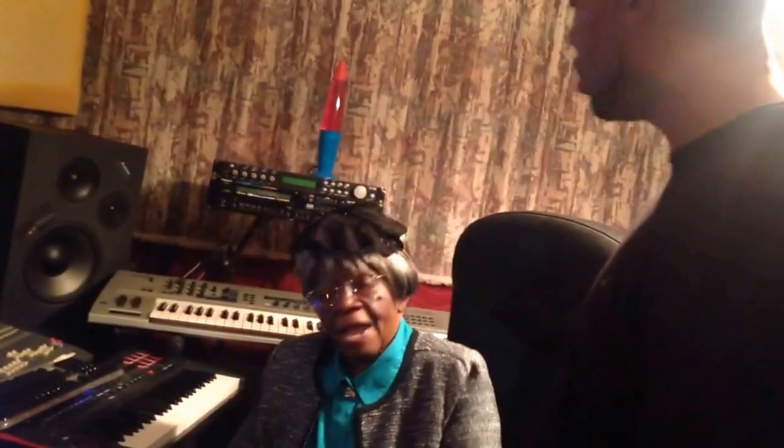Grandma, what you made this beat on? I made it on the rental sound. Oh my God, the rental sound. She uses the MPC Renaissance. Look at this.